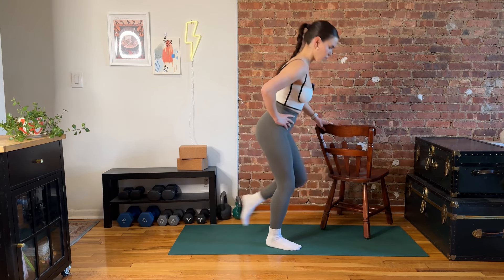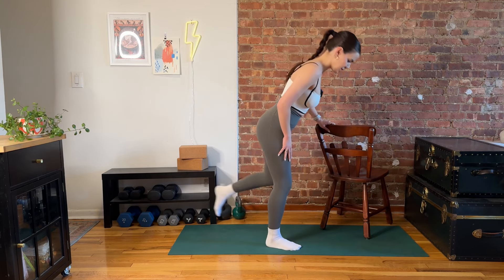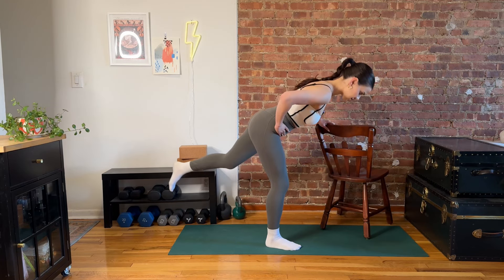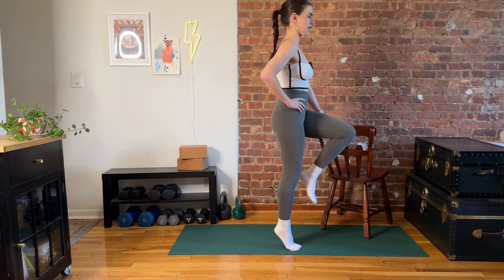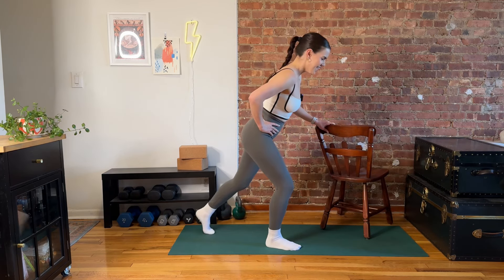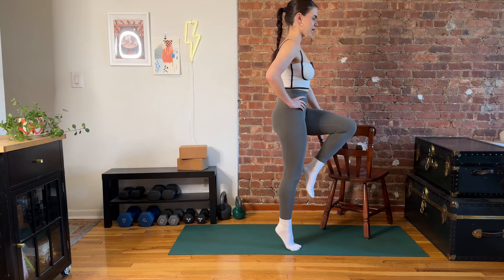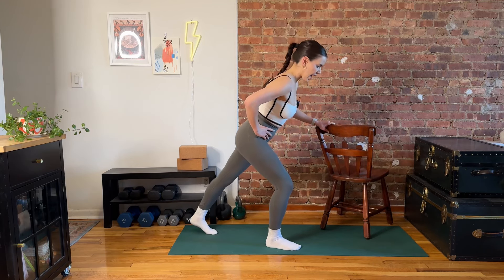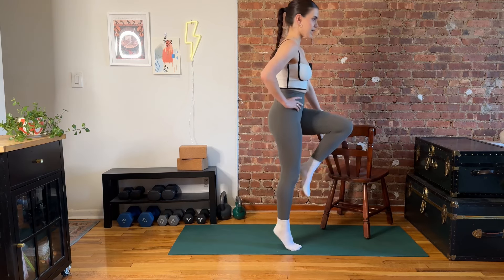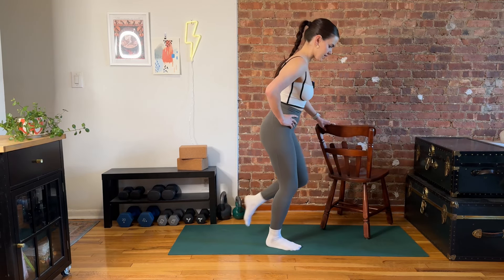Awesome, friends. You can keep that knee fully unlocked if you go into that deadlift version. Let's call this the deadlift version and we'll call the tap back version the little mini squat version. Wherever you are, we're here for three and two. Last one.